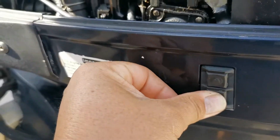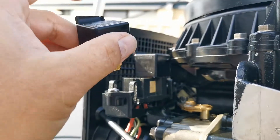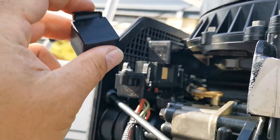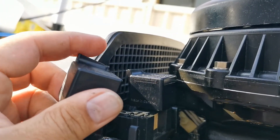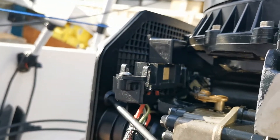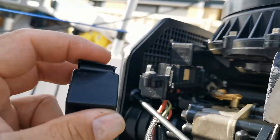I'm going to swap out both relays, because if they were installed at the same time — and the tops of them have been cut in a similar manner suggesting they were — they're probably the same age. I'll replace the pair but keep the good one as a spare, because you never know what'll happen out on the water.